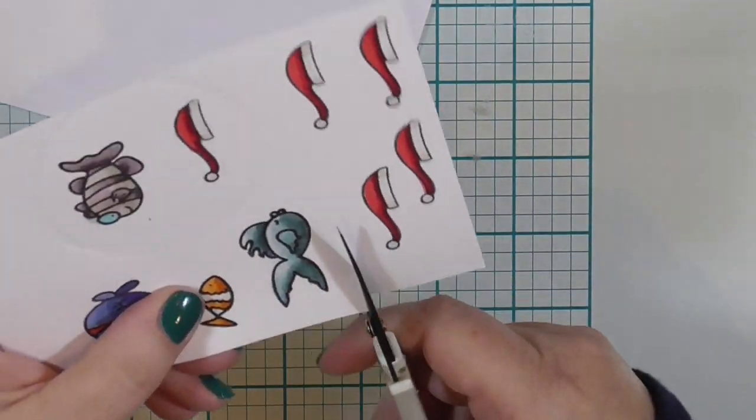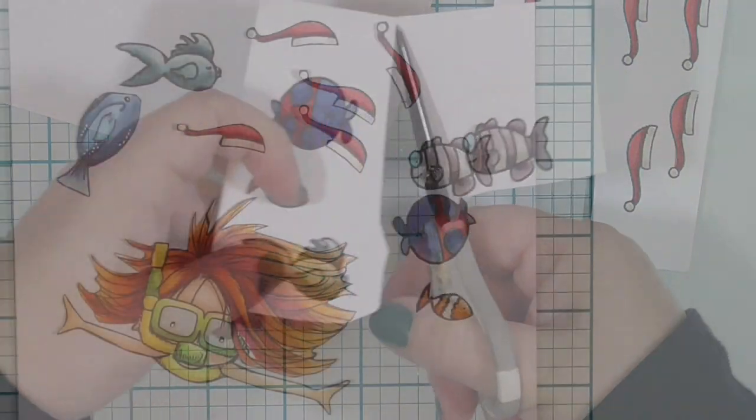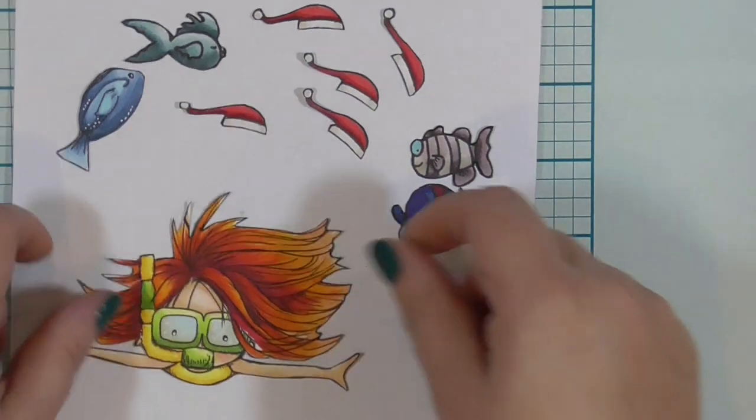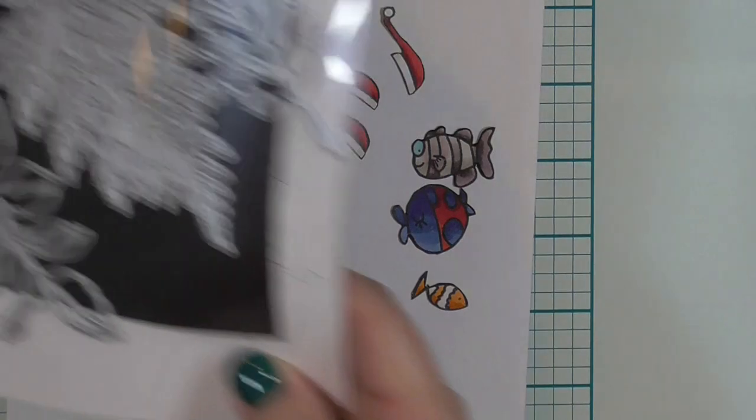I'm going to go ahead and fussy cut this out. I am not going to make you watch that because it took me a hot minute. So through the magic of video editing and time-lapse and all that stuff, everything is cut out and I have gone around the edges of everything with a black marker. I even cut out the gal that was already stamped and colored and her little fish friend.